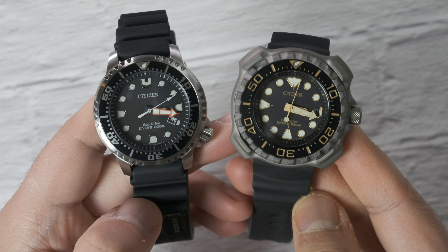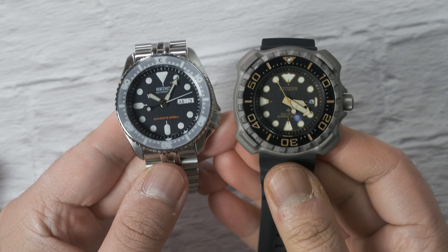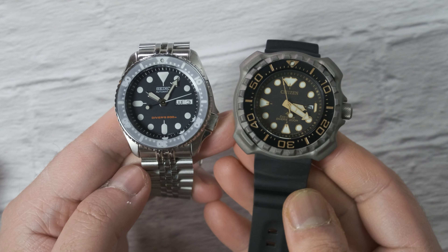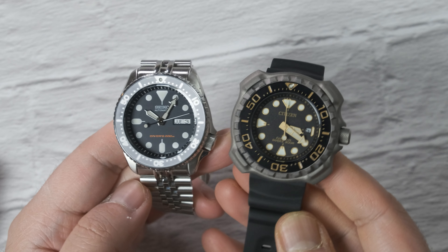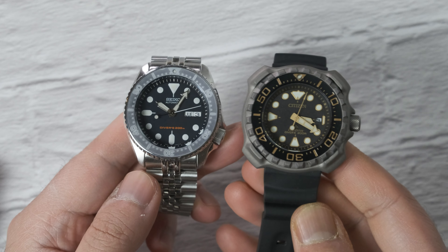Compared to the Promaster Diver I reviewed three weeks ago, it's not that much bigger, and compared to an SKX it wears pretty similarly. So I'd say if you can wear an SKX, you can absolutely wear this Citizen. Before I bought it I could also tell that the dial is going to be relatively small compared to the rest of the watch, which in turn makes it wear much smaller.